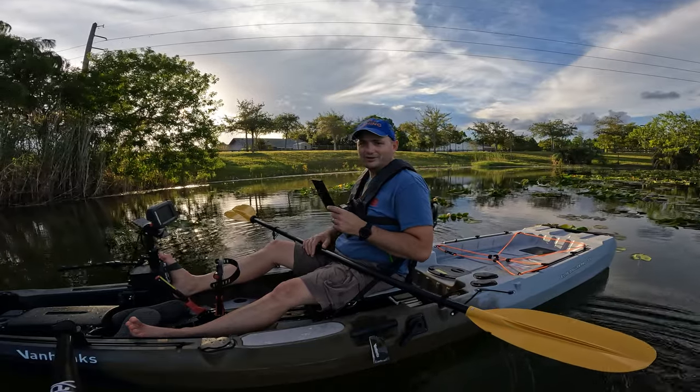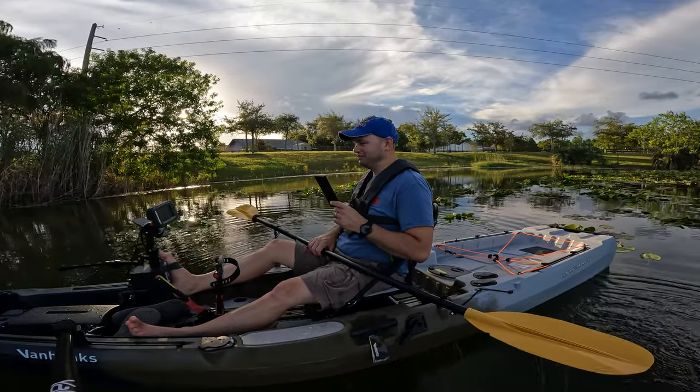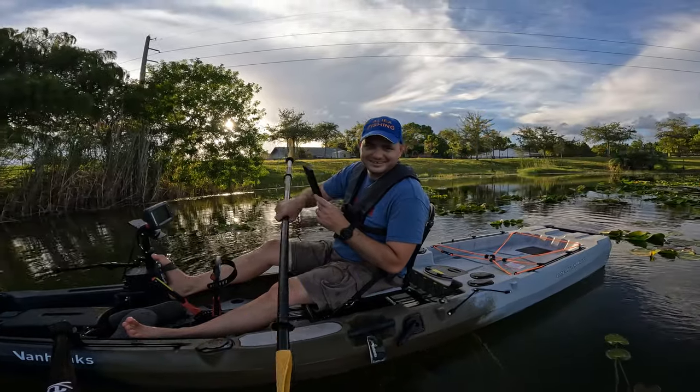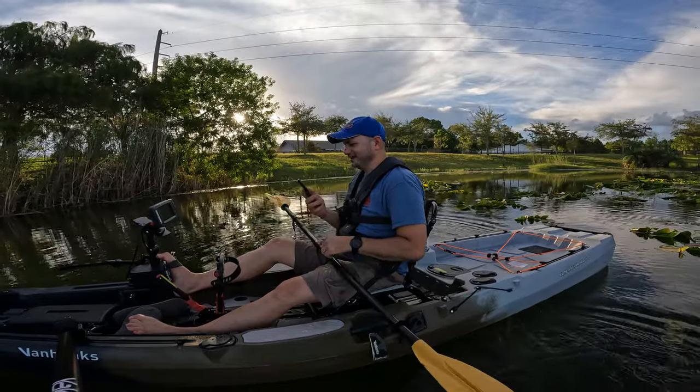Okay, deal! Cool. So all this conversation is gonna go online. I don't know if anybody will be watching by now, but hey, maybe they are. Is this a live video? No, it's not live — I'm gonna put it on later.